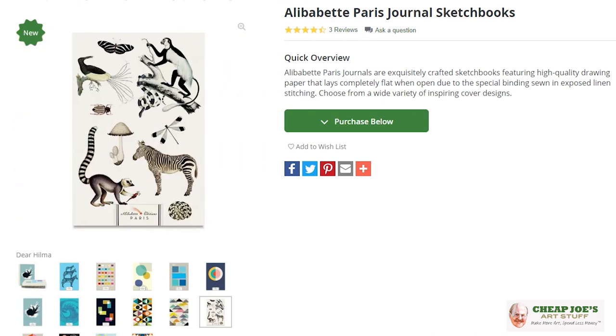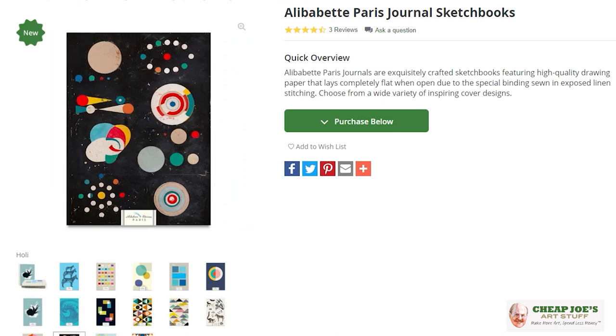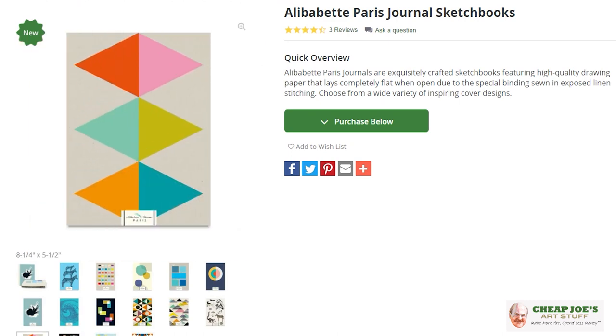They come in like a ton of different cover art designs, so there's a whole bunch of them to choose from and they're all really, really beautiful and unique.